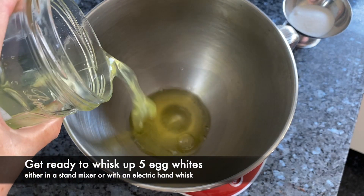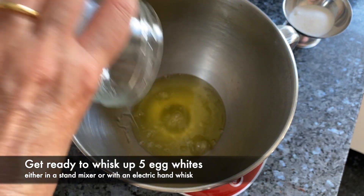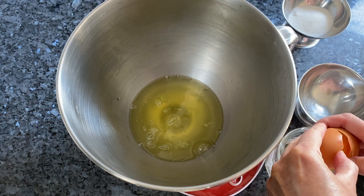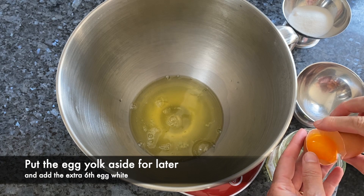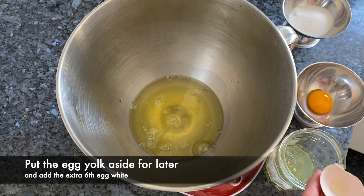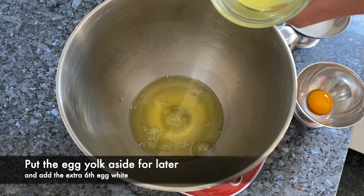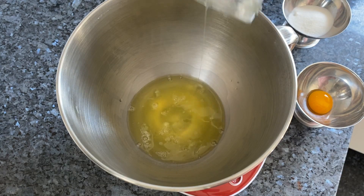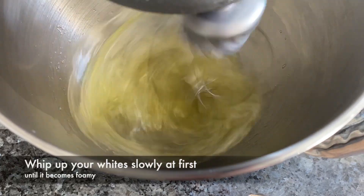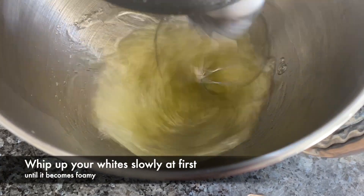In a heatproof bowl, break up your chocolate — that's 170 grams, 6 ounces, about a cup. Adding just a touch of unsweetened cocoa powder will make it extra rich. Boil some water in a saucepan, then turn it down to simmering and put your bowl on top. This is a bain marie or double boiler — you're just heating the chocolate to melt it, not cooking it.